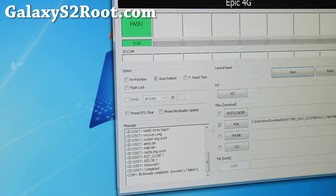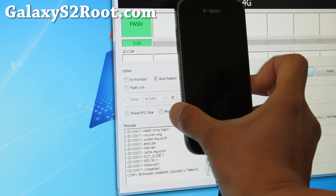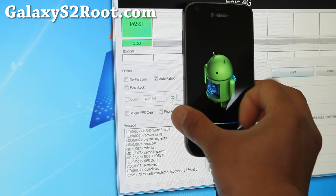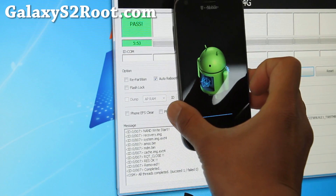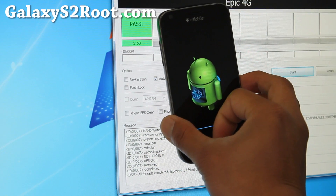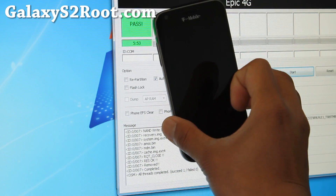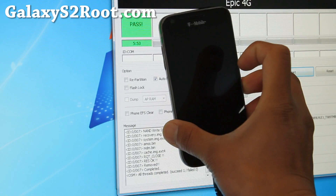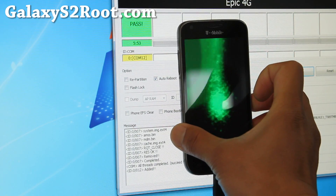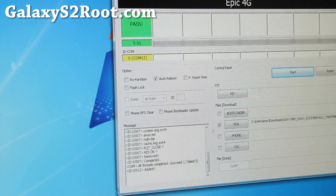That's the reset. Your phone should reset once you get to that point — congratulations, you're all good to go. And that's the stock ICS recovery. It's going to go in there, do its thing, probably reboot, and you should have official ICS. Many of you already unrooted to Gingerbread and just updated — that works too. It's going to reboot into system.